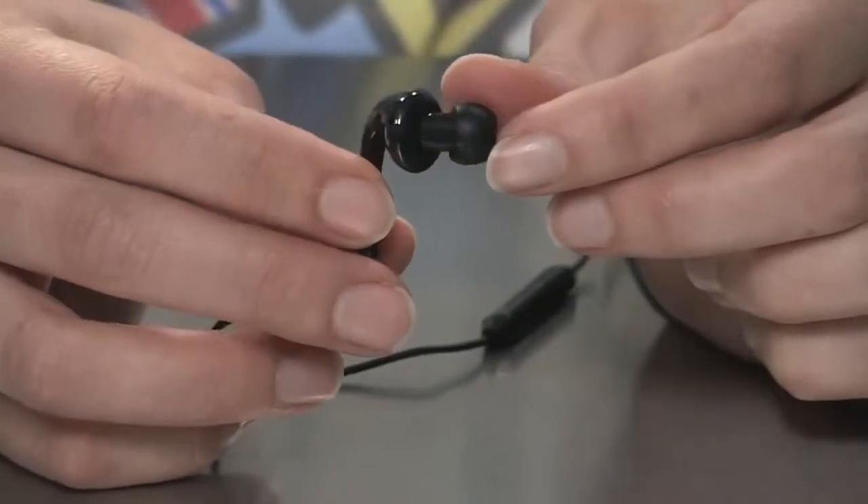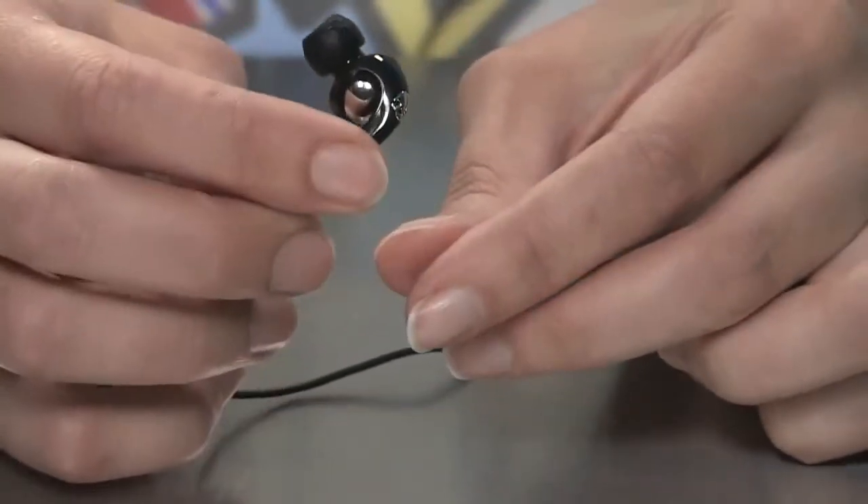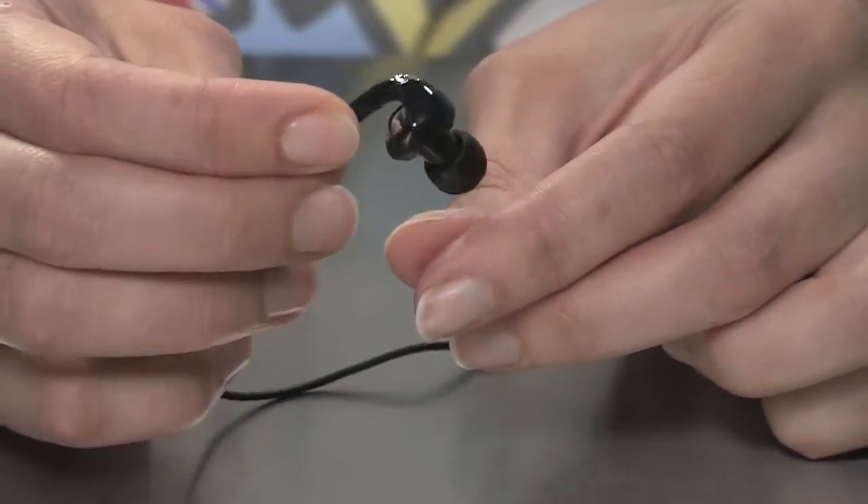What's special about these is they use a hook design to keep it, well, fixed in your ear. No falling out mid-conversation or while you're jamming out to your favorite song. Let me tell you, these things do stay put.